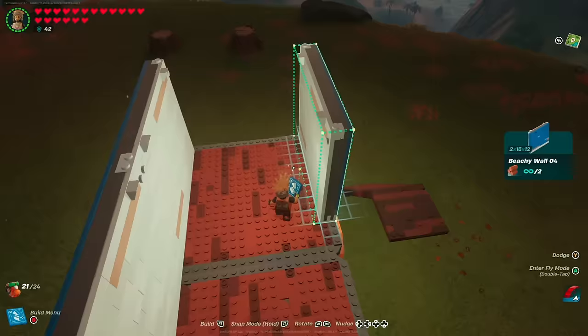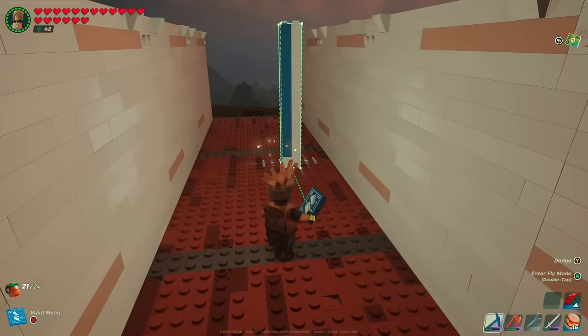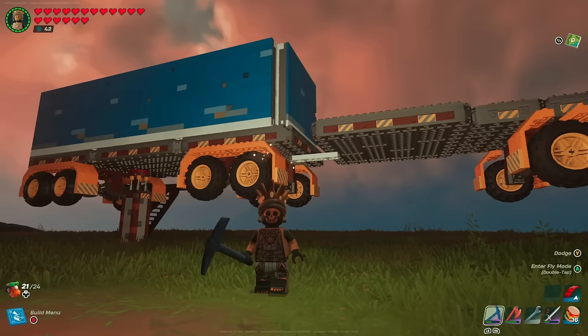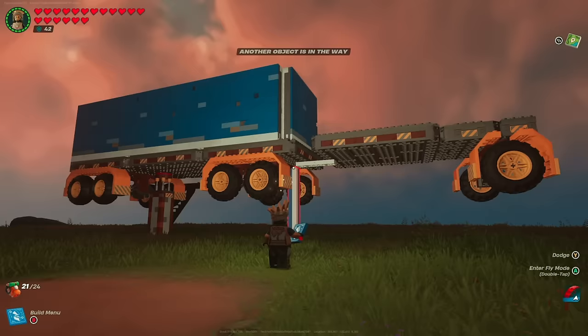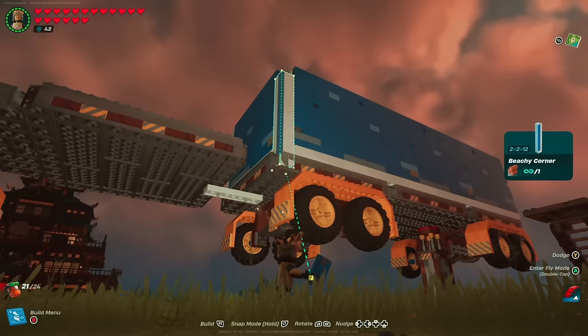Repeat the same pattern on the other side. Then move back to the 2 by 16 by 12 wall and fit it right in the middle, leaving the corners open. Drop down to the bottom side — you'll see those little corner pieces missing — and grab any corner piece (we're using the beachy corner) and snap those in on the right and left sides of the walls.